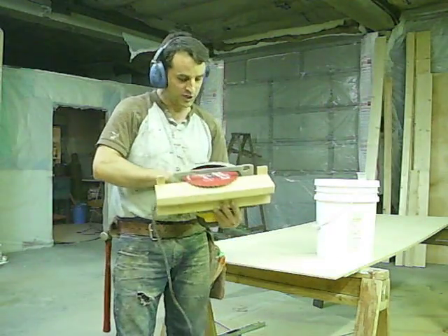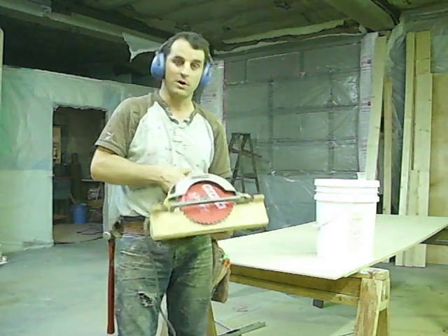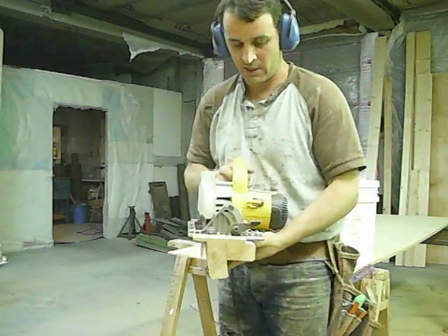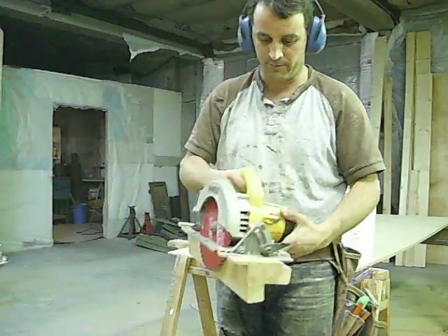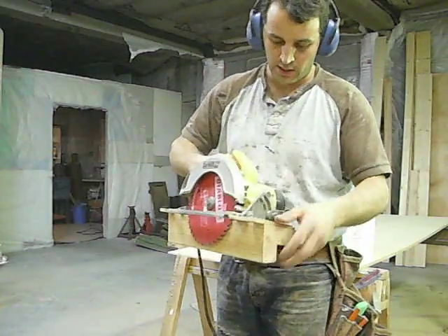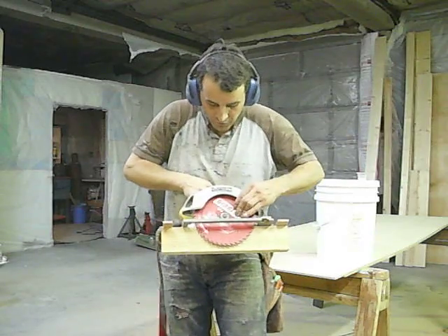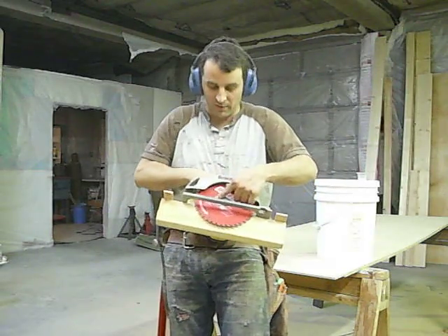This is a little jig here that I found in Wooden Boat magazine. Up here at the top you can see the angle. This is an old sidewinder I brought from Ohio — you can see it's not in very good shape. I put an eight and a quarter inch blade on it.